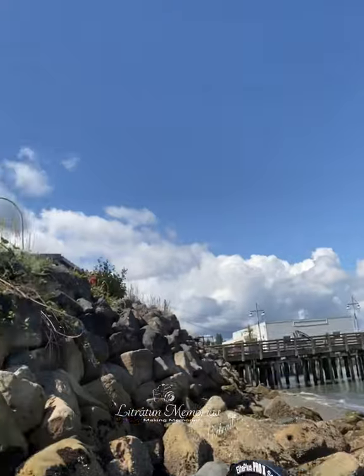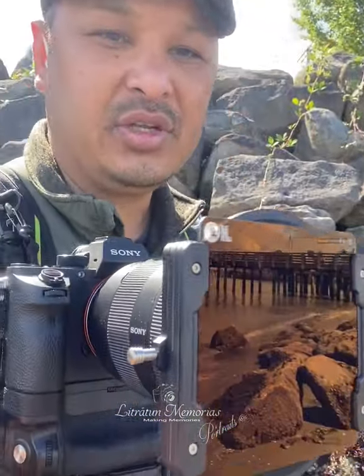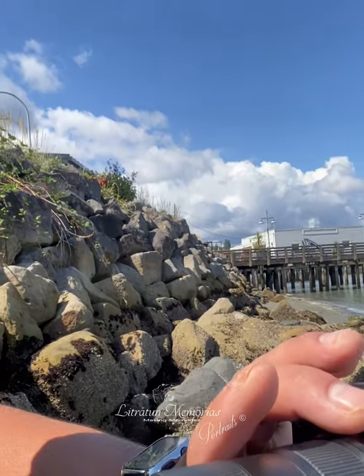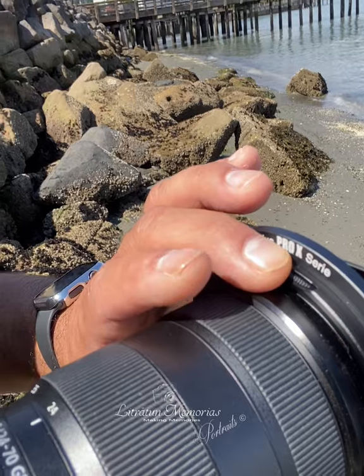Always do your settings before you put your ND filter on. What I have right here is a six-stop ND with a CPL — circular polarizer. I have the CPL turned right now to about three stops down, so in total I have about nine stops. I've set my exposure to about 2.0 overexposed so it'll give me enough balance on all my lighting. Whenever you're running an ND filter, always do that so you're even.